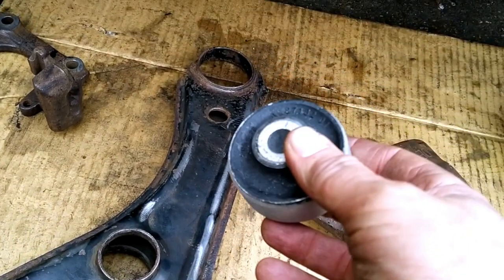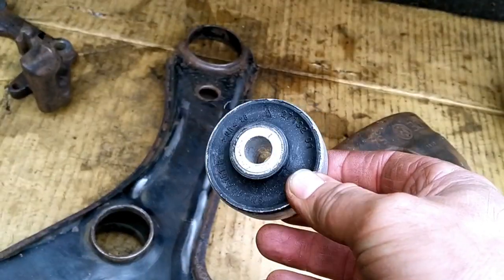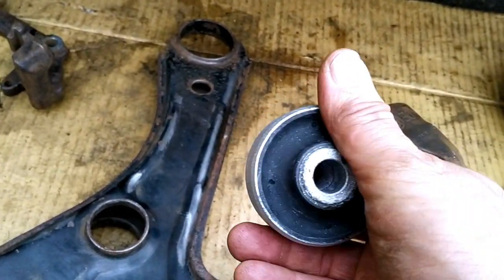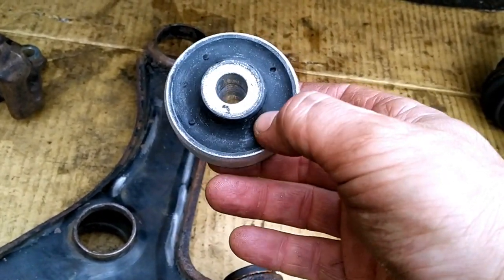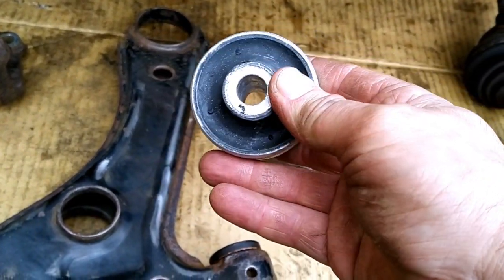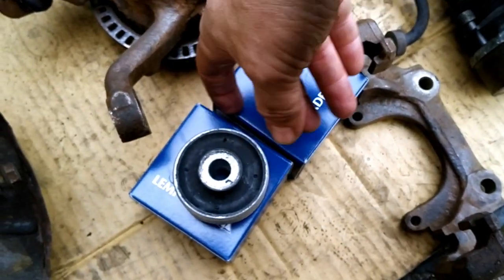In the rear we actually use the TT S3 and R32 star rear bush, so it has some kind of compliance but also a bit of control, which is quite a nice upgrade.